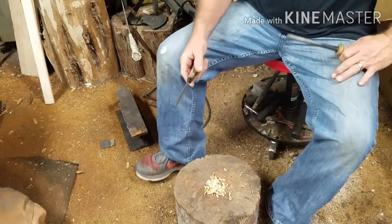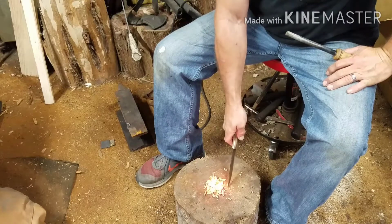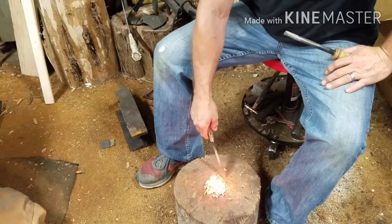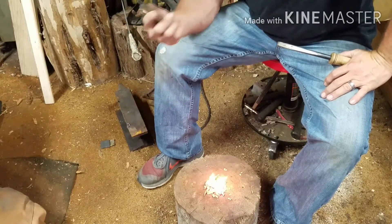This is some older fatwood that I had here, so it may be dried out. I cut it up a long time ago - still works though. There you go guys, there's your fire. Thanks guys.